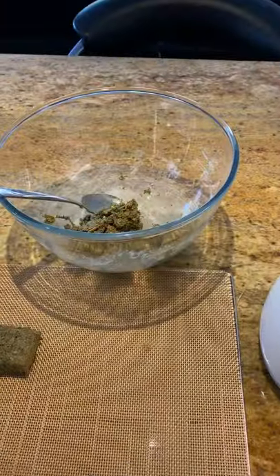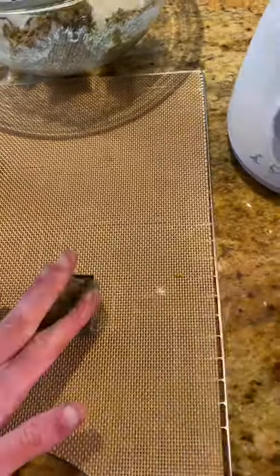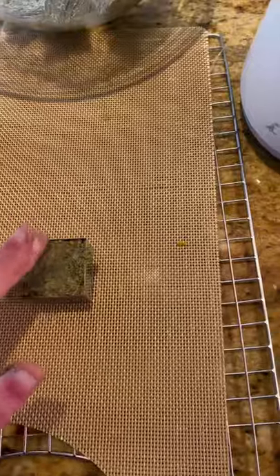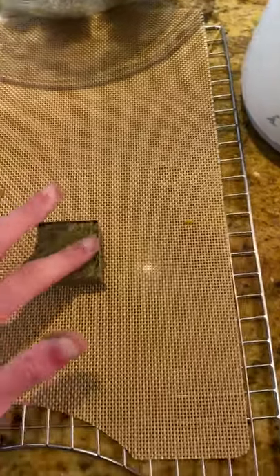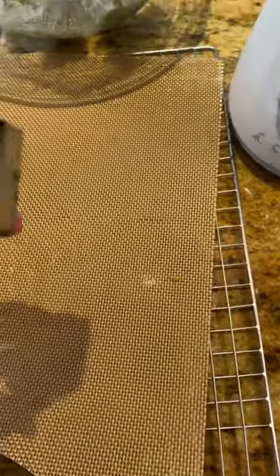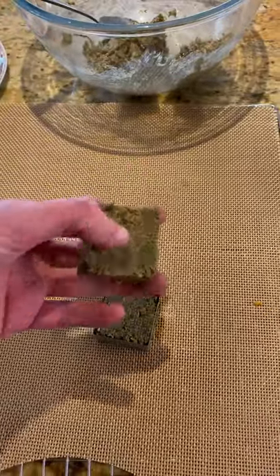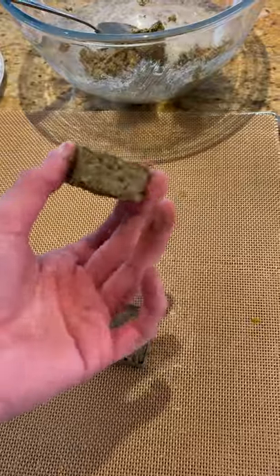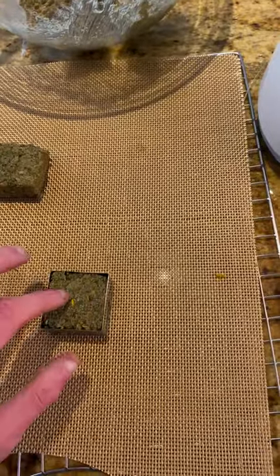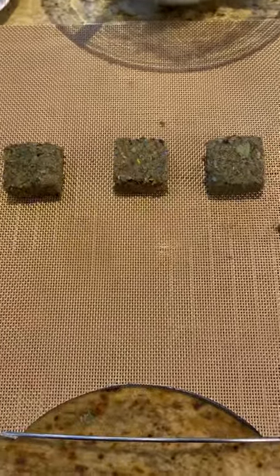Once all your mixture is mixed together, you just want to get balls of it and press it into molds of your choice. This would be so much easier with two hands — obviously you won't be filming while doing it. Once it's all compacted in, you slowly demold it and you end up with something that looks a little bit like a brownie. I'll be doing one each for rabbits and guinea pigs.